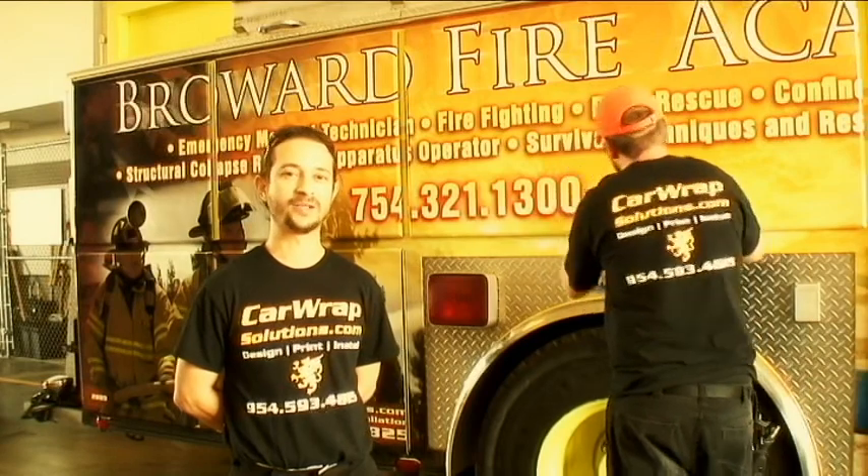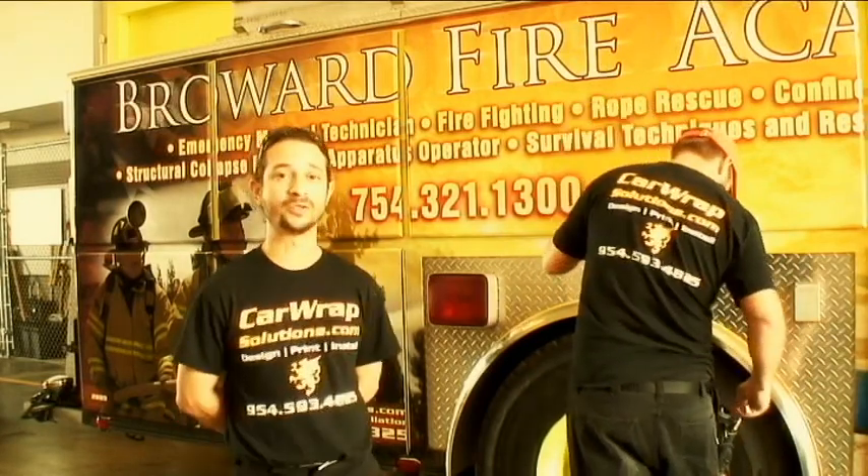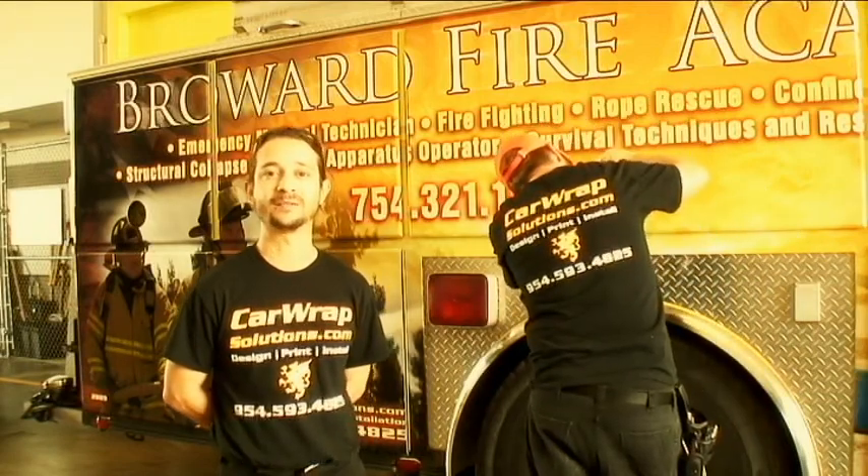We're on day one and a half here with Jason again. We are pretty much finishing up with the vehicle here. Jason is going along fine-tuning the little details of this thing to make it look nice and tight.